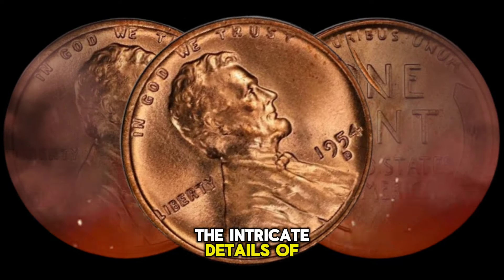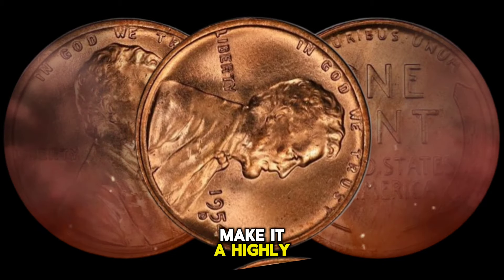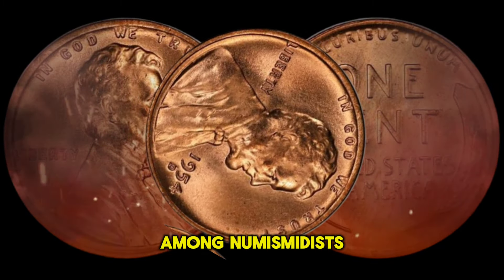The intricate details of the design, combined with the coin's excellent condition, make it a highly sought-after collectible among numismatists.